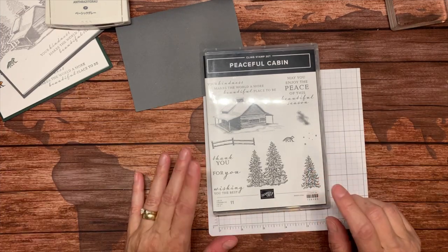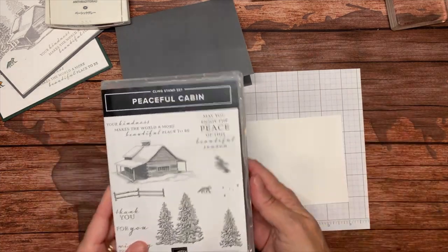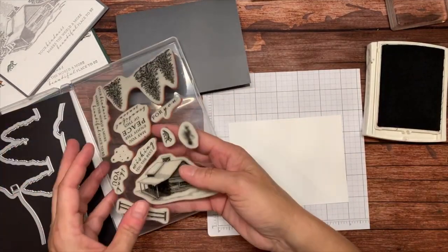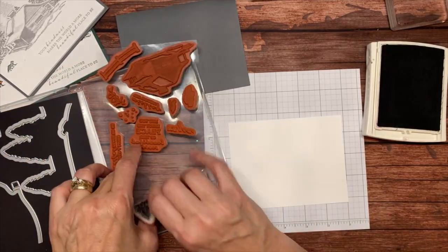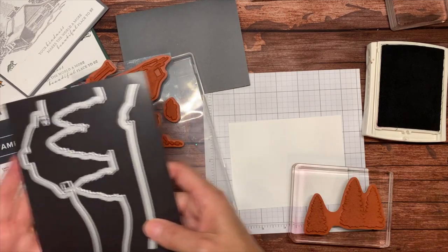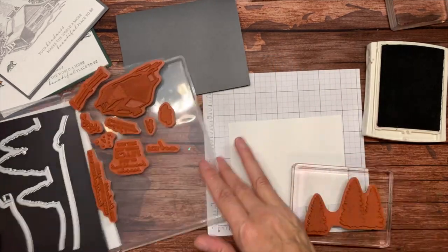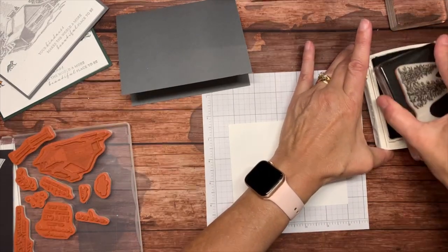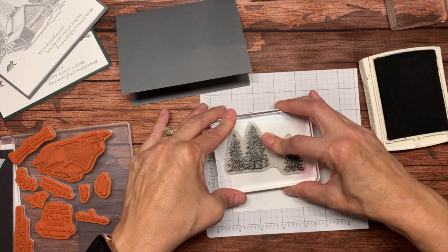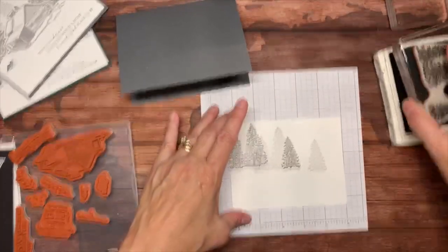I'm going to show you two cards tonight to show you how easy they are. Starting with a Basic Gray pad and the stamp set — I'm getting the trees out now. The trees come all on one block. You could cut them apart, but if you get the bundle with the dies you won't want to, because the three trees are on one die. I'll ink this up — we've got trees in the foreground and trees in the background.